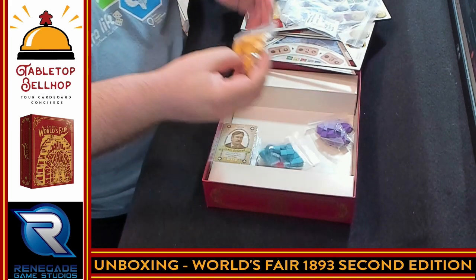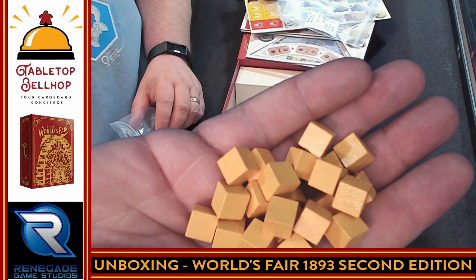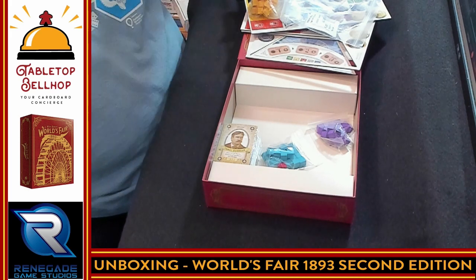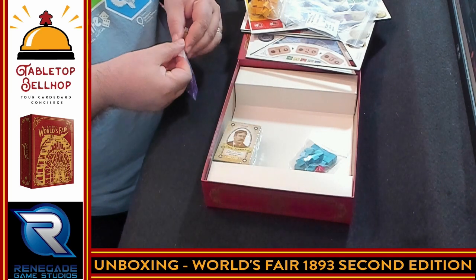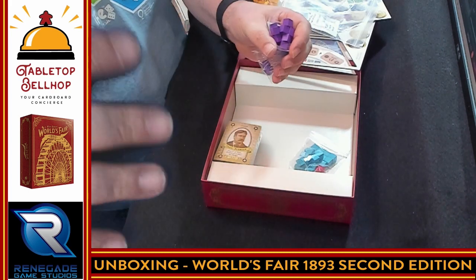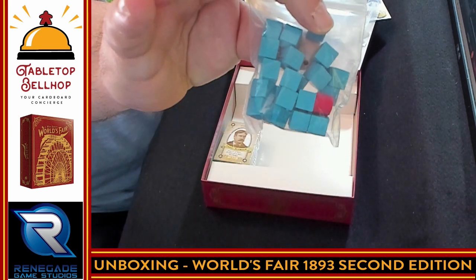Then we move on to yellow cubes. I mainly care about whether there's a printed one — no nice printed piece for yellow. I think that might be the round tracker. Sadly, I haven't played World's Fair in a while. Yellow cubes, again a little bigger than most resource cubes in games. This is an area majority game where you play cubes to represent exhibits placed in different areas, as well as playing cards on the outside edge of the board. Then we have purple cubes, and blue cubes — my camera is filtering out the color difference. And then there are blue cubes and one little red cylinder.